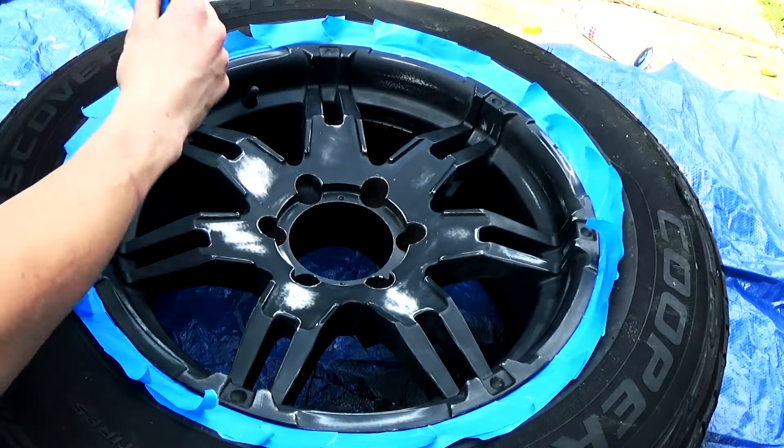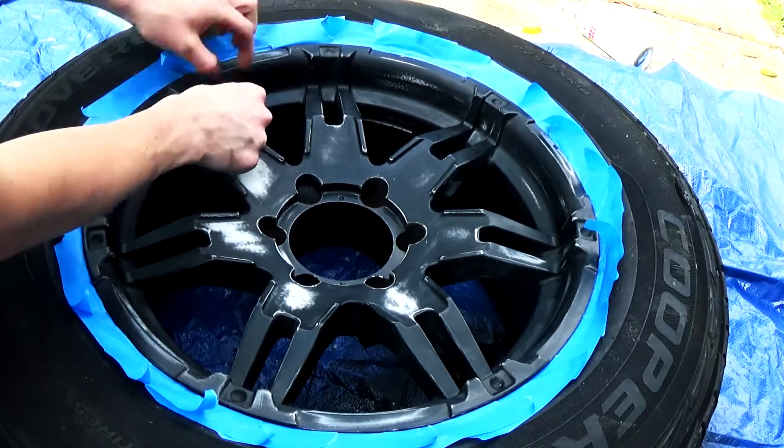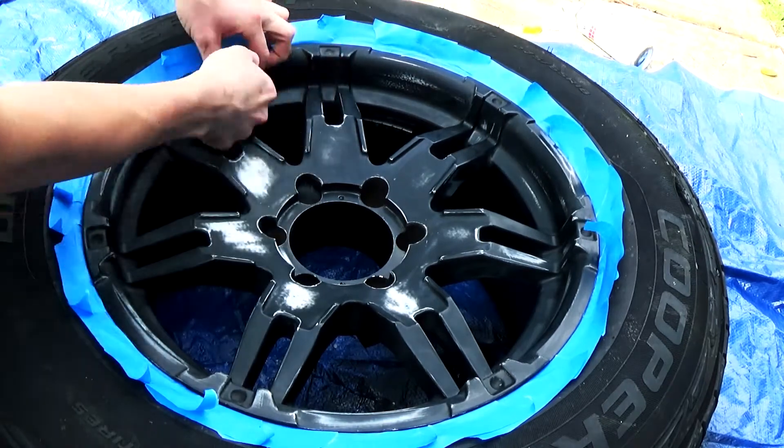Next we are going to mask it off with tape, and we want to be careful to make sure we cover the air valve.